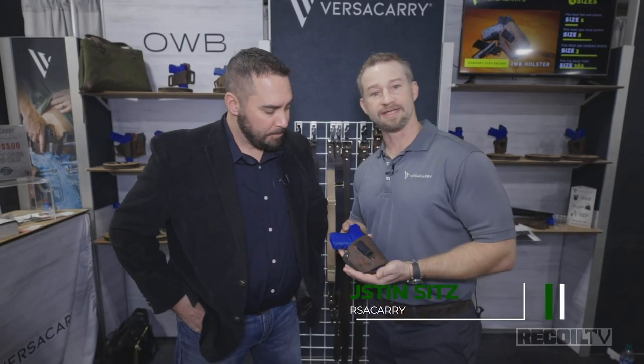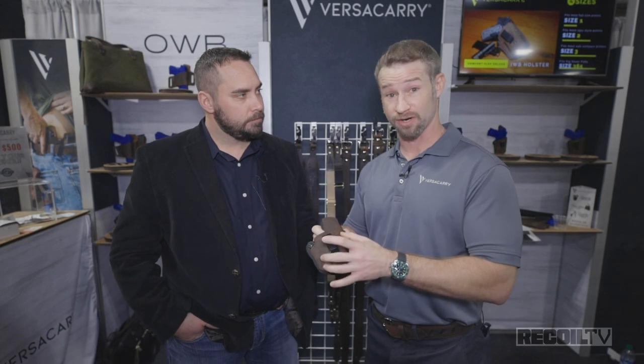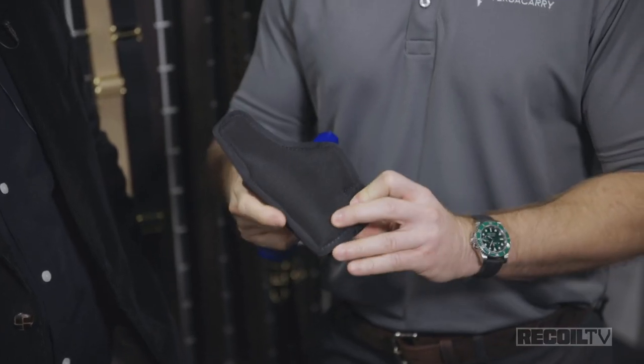For CCW purposes at SHOT Show 2020, they've got something brand new: the Comfort Flex Deluxe. What they've been able to do is incorporate a leather and thermal-form plastic layered design on the front, which keeps it from collapsing when you need to re-holster. On the back, it's layered with a closed-cell foam that allows for more comfort and acts as a barrier so sweat doesn't migrate through to your firearm.